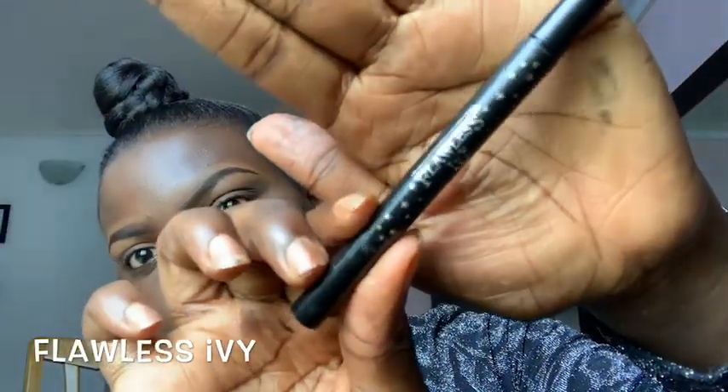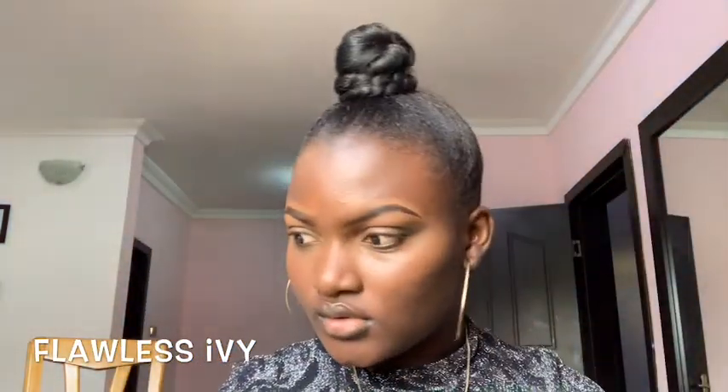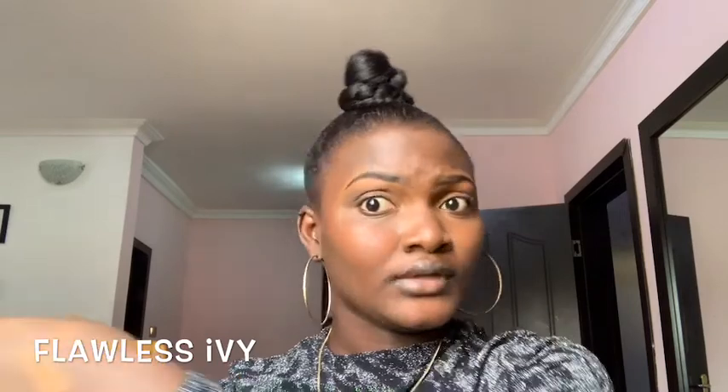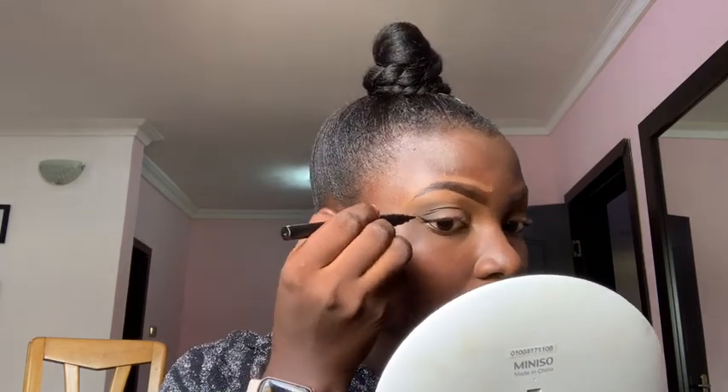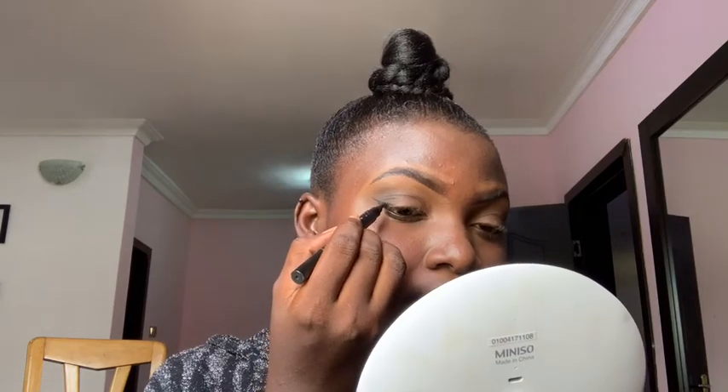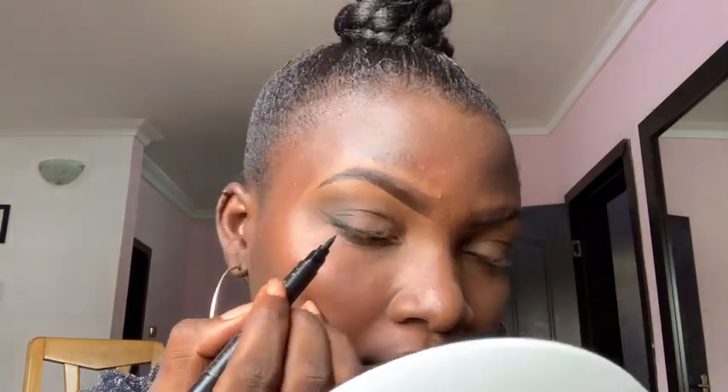The next step is to apply my eyeliner. The eyeliner I'm going to be using is from Flawless Ivy. This eyeliner is very easy to use — it just glides through, it's smudge proof, it's not liquid, and it's very easy to apply.